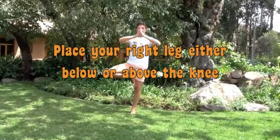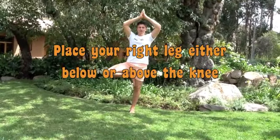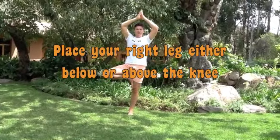Then hands coming up, just finding that balance, finding that strength, just like the tree behind you. Concentrating — legs should be nice and strong, chest should be up.